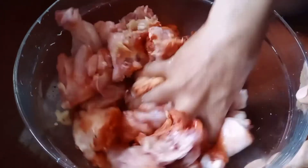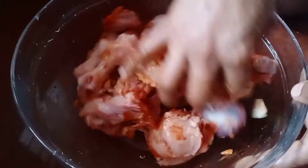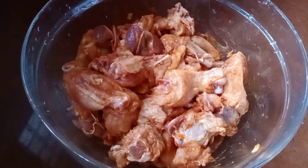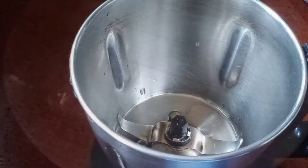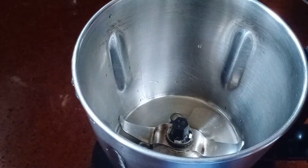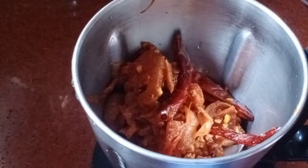Mix it with 2 tablespoons of garlic. Put the masala in the cooker and mix it with 2 tablespoons of garlic.